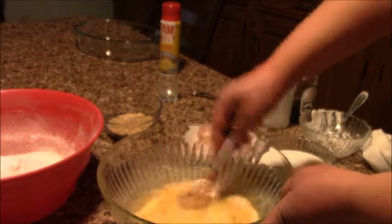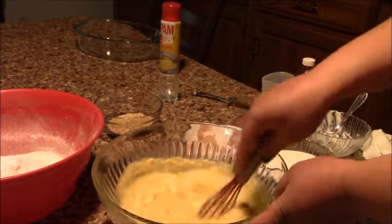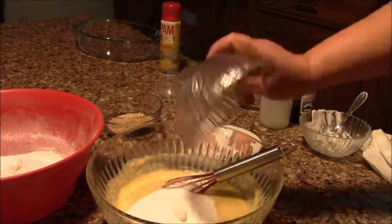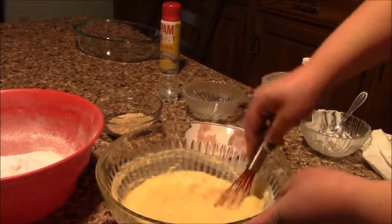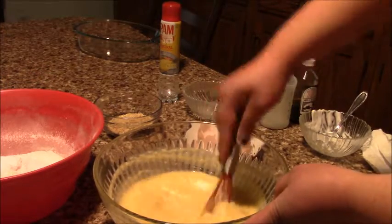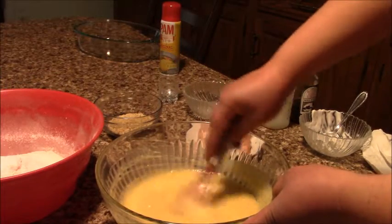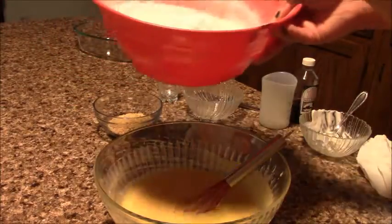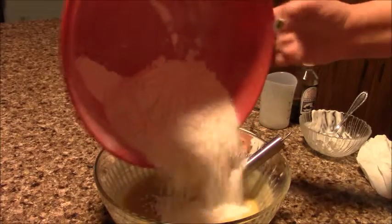I'm gonna mix all well — all ingredients should be well mixed. Now we're gonna add sugar, and I already put my baking soda and salt in the flour, so now we're gonna mix the flour into our mix.